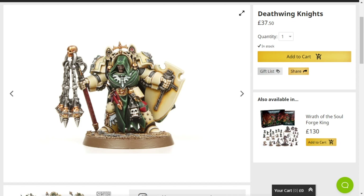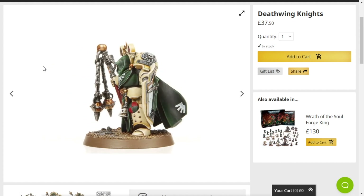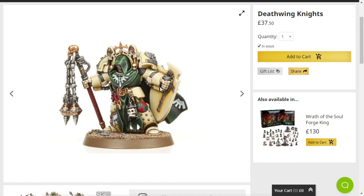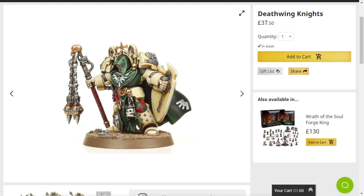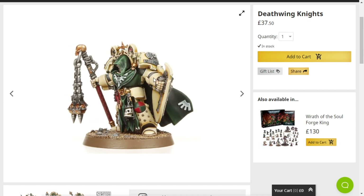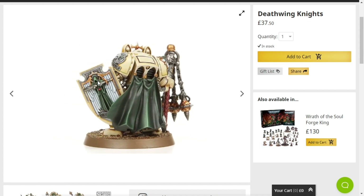Especially with the flail guy — have the flail guy and the shield. That would work really well for Death Guard Terminators. I've used the arm with the flail for a Death Guard Terminator before and it looked really cool. I also used the shield.